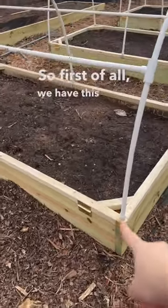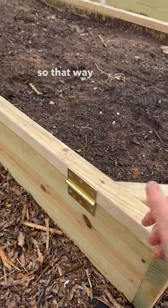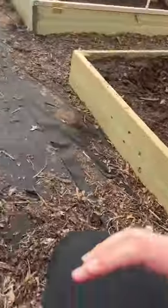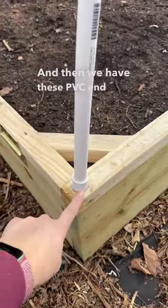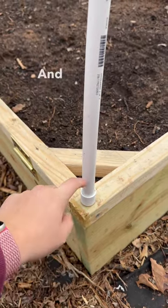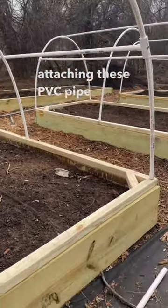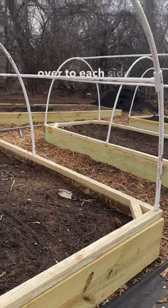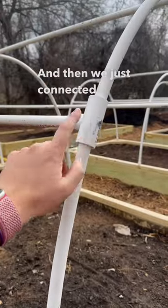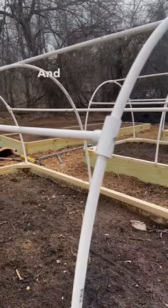So first of all, we have this frame right here built from 1x4s, and then we have a hinge right here so that way we can open them up. We have one right here actually open right now, and then we have these PVC end caps right here that we screwed into the top of this wood framing. That's how we ended up attaching these PVC pipe hoops over to each side — using these end caps right here. And then we just connected these pieces right here to the support right here, and that's about it.